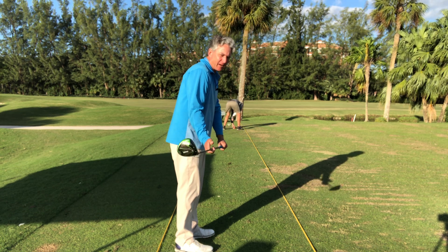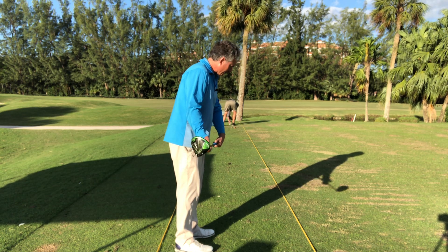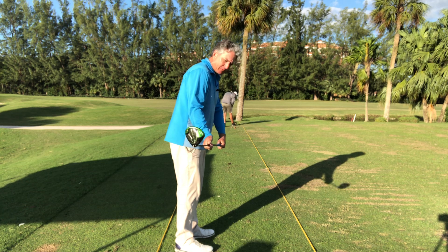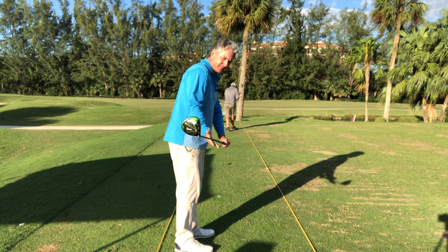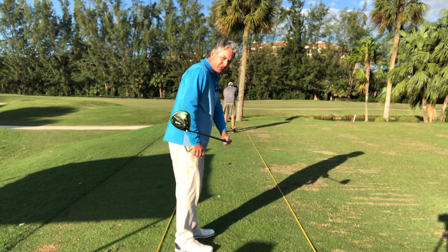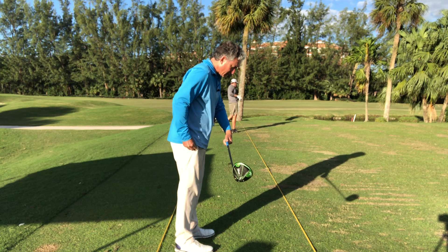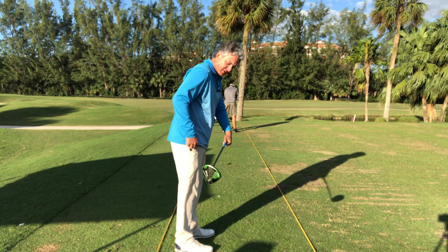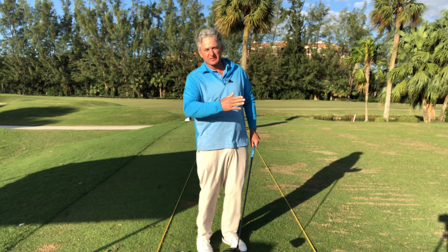When I turn my knuckles the other way, the clubface turns to the sky — you can see the opposite effect that has. So the wrist, the knuckles, and the hand have a lot to do with how you hit the ball and whether you slice it or not. By just turning my knuckles down to the ground like that, it gives you a really good sensation of how the clubface closes.